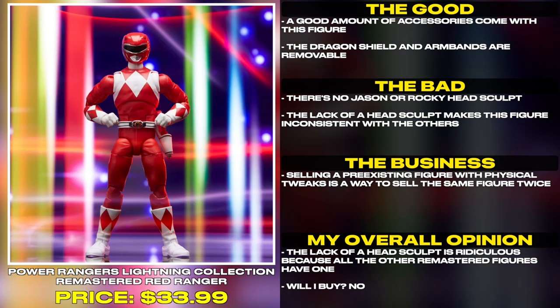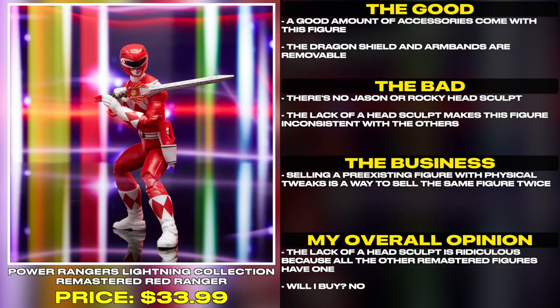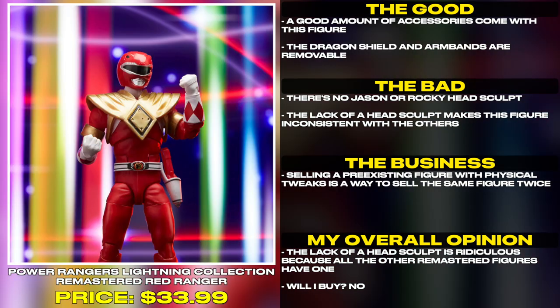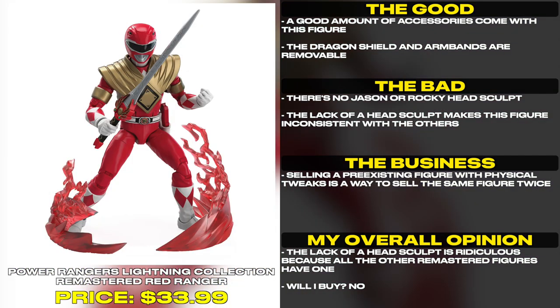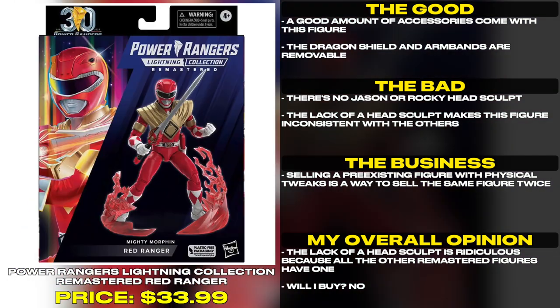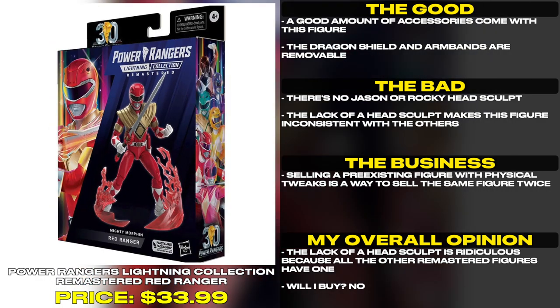A good amount of accessories come with this figure. The dragon shield and arm bands are removable. However, there's no Jason or Rocky head sculpt, which makes this figure inconsistent with the others. The lack of a head sculpt is ridiculous because all the other remastered figures have one. Selling a pre-existing figure with physical tweaks is a way to sell the same figure twice.